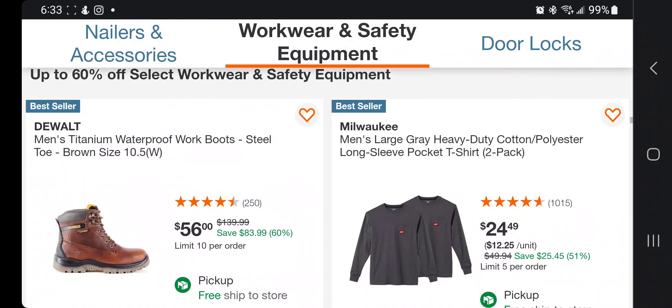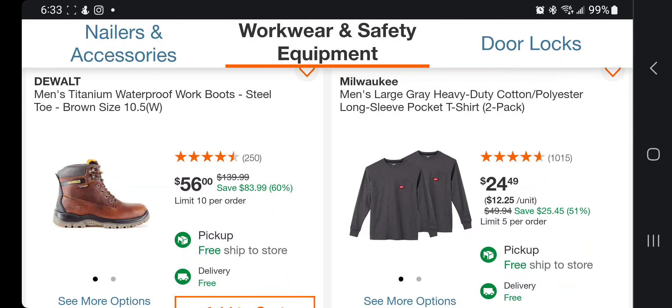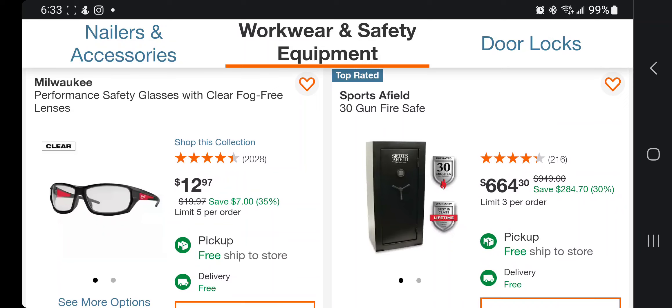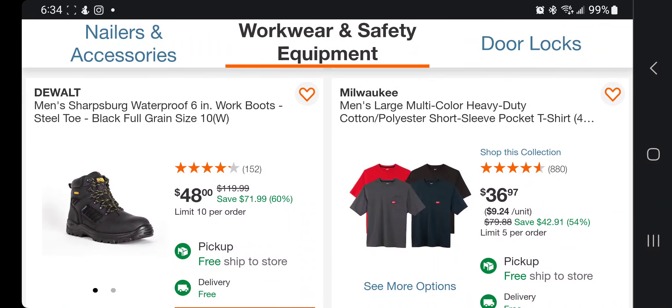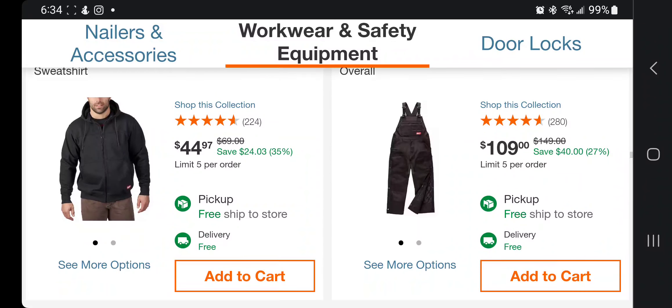You got some work gear — waterproof work boots for $56, heavy-duty long-sleeve t-shirt for $24, performance safety glasses for $12 — those are really good, actually, those are the ones I use. You got a 30-piece safety set for $664, and some work boots ranging from $62 to $64.